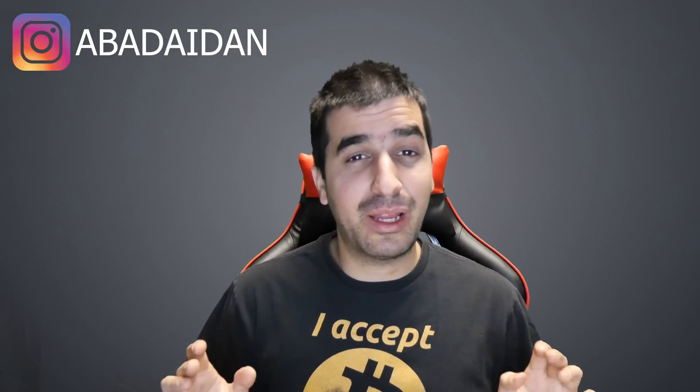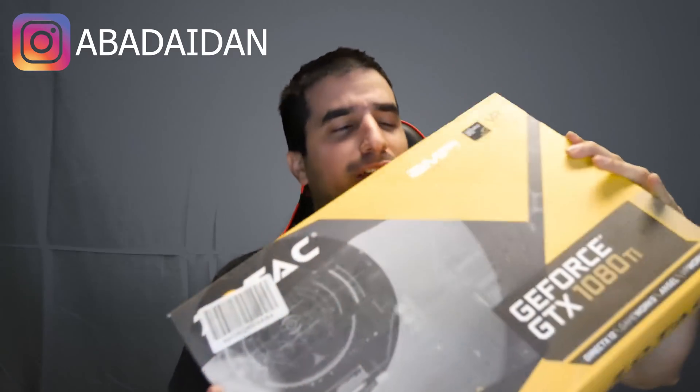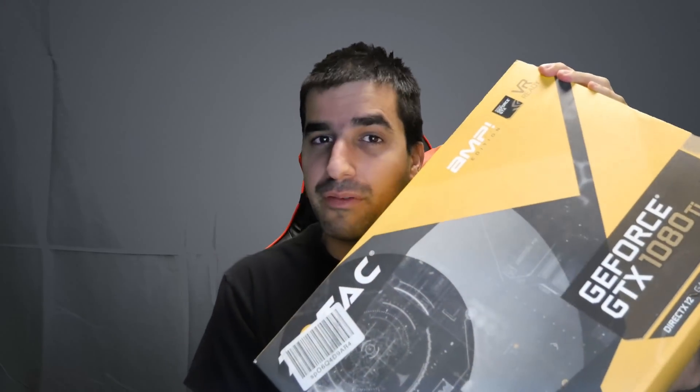Hi YouTube, welcome to my channel! I'm excited because I just received a 1080 Ti video card — those things are a beast, they can mine around eight dollars a day each. I decided to grab a few and test one in my test bench, but for this kind of card you need a bigger power supply, so I also have a 700 watt power supply already installed.